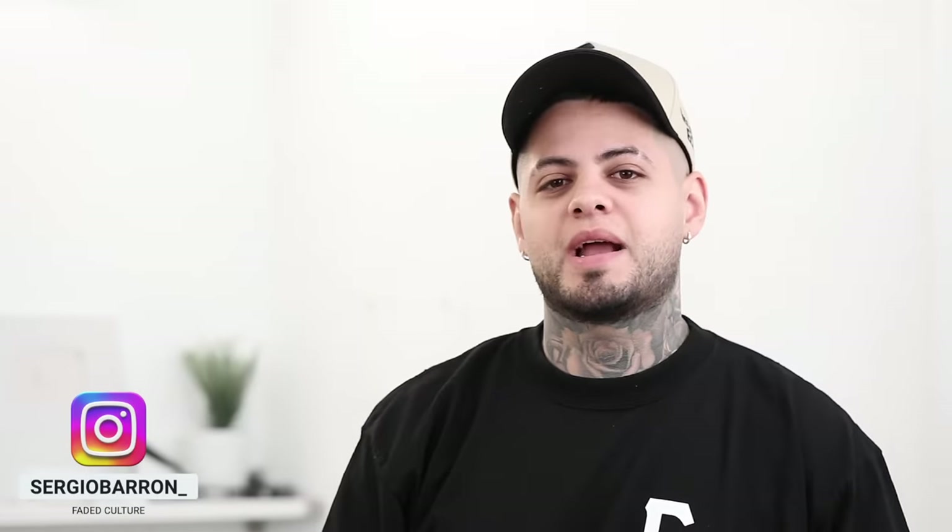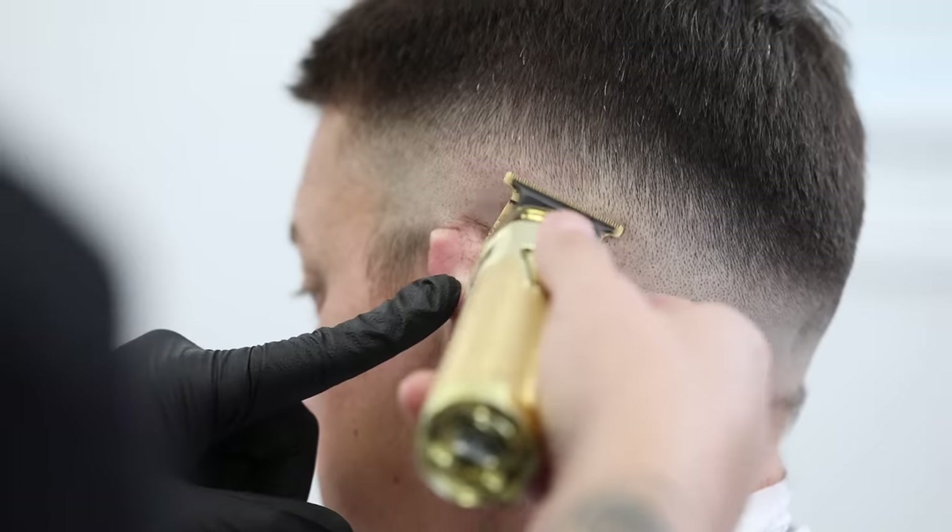What's going on Faded Culture, it's Sergio Barron and we're back again with another haircut tutorial. Today I got my friend Michelle here and I'm gonna be breaking down my step-by-step process on how to do a mid-skin fade with the scissor trim on top. Before we start, make sure y'all pay attention to the full video because I will throw out a random code you can use at checkout at fadedculture.co for a chance to win one of our Faded Culture hats or a barber razor. There will be one winner — as soon as y'all hear the code, head over to the website, punch it in at checkout, and congratulations, y'all win either a free razor or a free hat, whichever is y'all's choice. With that being said, let's jump right into this tutorial.